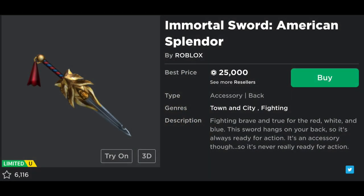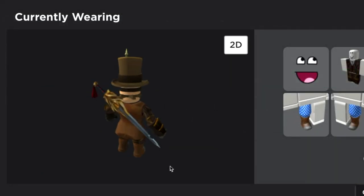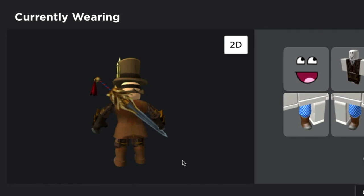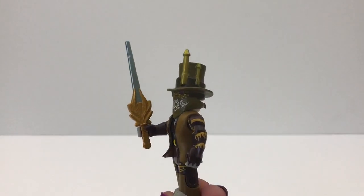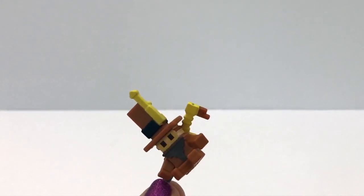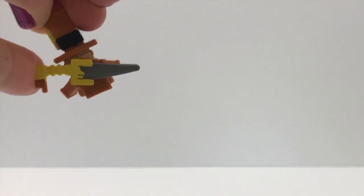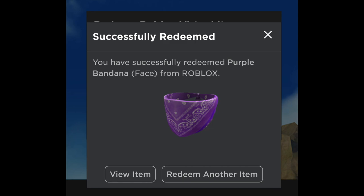Look what they did — they took the Immortal Sword American Splendor that he's wearing on his back in-game and made him holding it. Usually you wear immortal swords on your back, but it's really good how they made the toy holding it. And in this set there's also a little mini version of him, but he's wearing it — it's like bendable, this is cute.